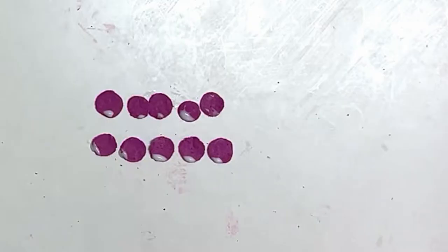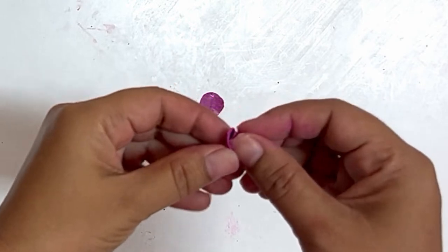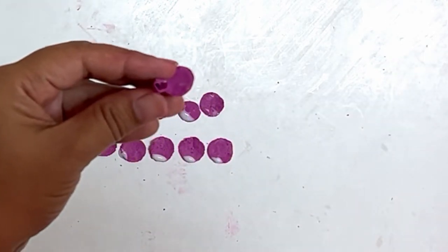Apply Fevicol or white glue. Make the petal arrangements as shown.